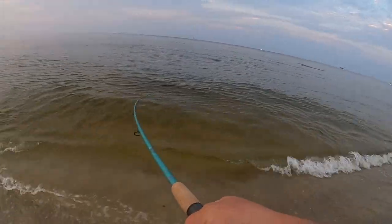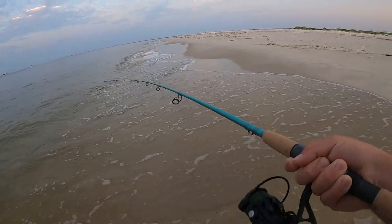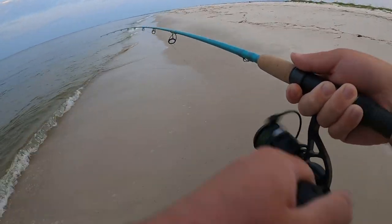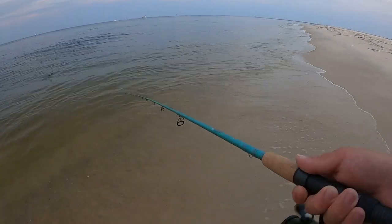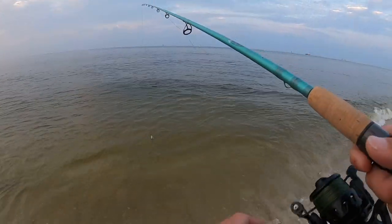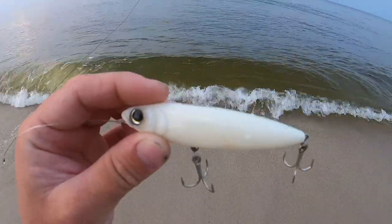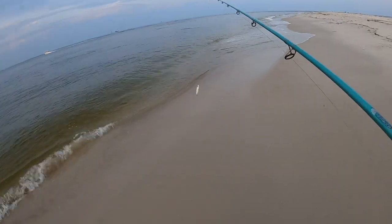Here's a fish — already got one, might be a ladyfish — they like the Yozuri. It jumped off, so yeah. Ladyfish are very fun to catch but not really good table fare. That was like the first or second cast with this Yozuri. There's a bunch of action going on right here, pogies are flipping.